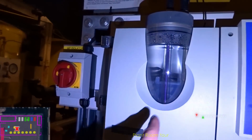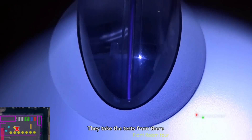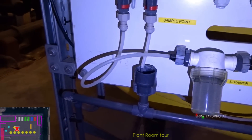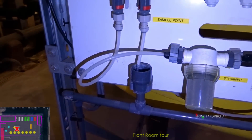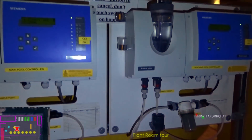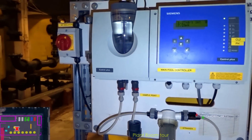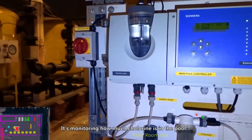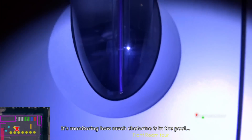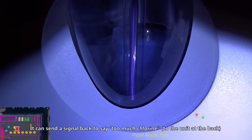So this is a visual indication as well of what's going on. You can take the test from there - it comes out and tells you if it stops. They're running continuously. So that's the monitor - it's pumping water from the pool into here all the time, because it's monitoring how much chlorine is going in. It sends a signal back to say if there's too much chlorine.